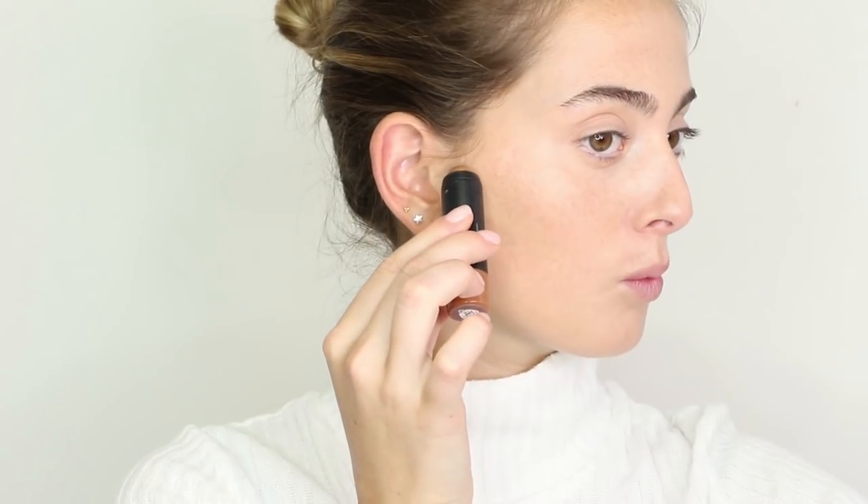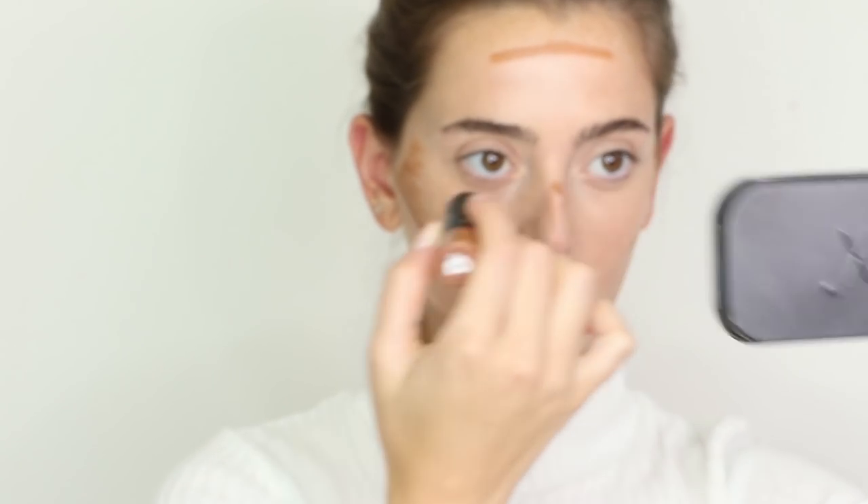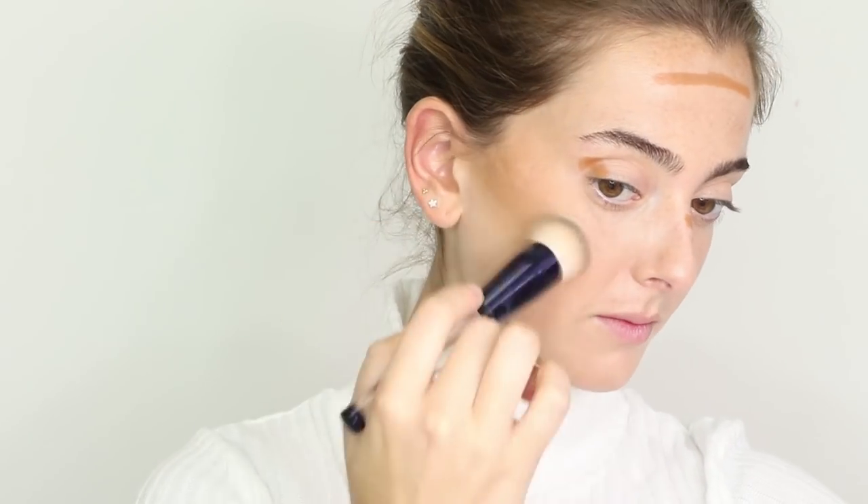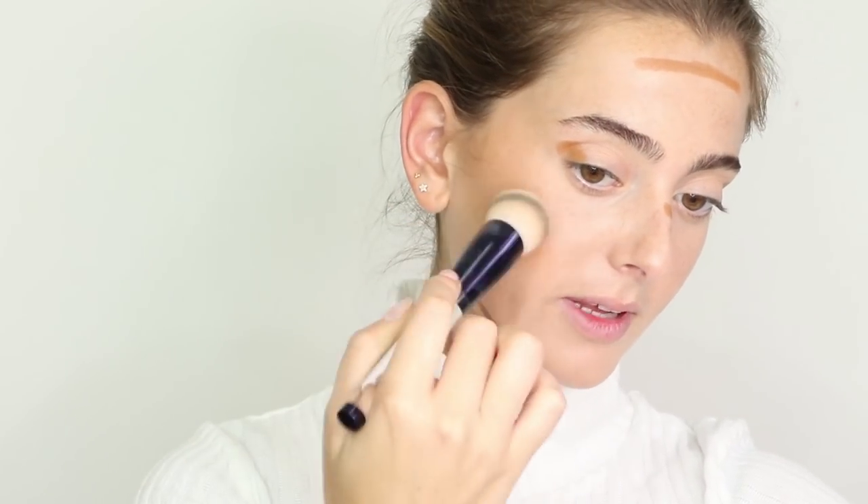Now I'm going in with the Nudestix Tinted Blur Stick in shade Deep 8 to contour and bronze my skin. I'm placing it right in the hollows of my cheek and brushing upwards for more of a draping effect — forehead, jawline, the bridge of my nose — just to look naturally sun-kissed, and a little bit in the crease of my eye. Using a brush in circular motions, I blend it out and upward for a more lifted effect.